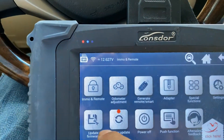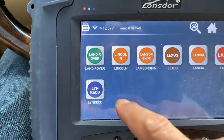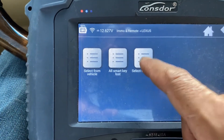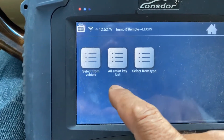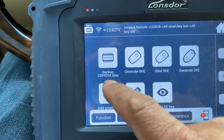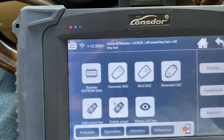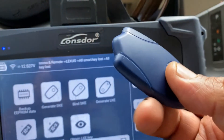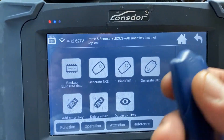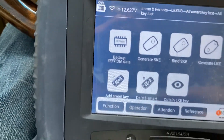I'm going to go to the emulator menu and search Lexus, then select 'All Keys Lost'. First we're going to back up the EEPROM data, then generate the emulator. Once that's done we'll turn the ignition on and start to add the key that we have.